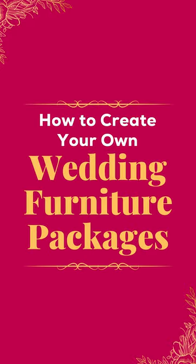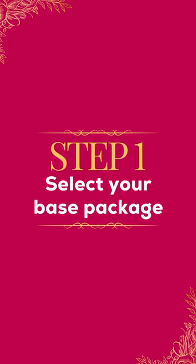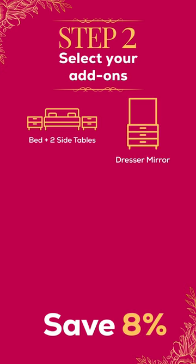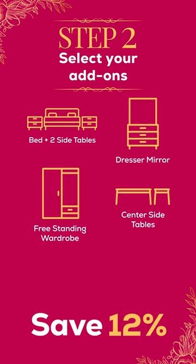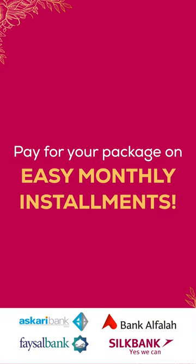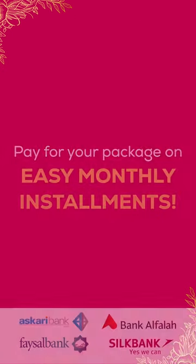Create your own wedding furniture packages. Step 1: Select your base package and get 6% off. Step 2: Choose your add-ons and get discounts on every item — up to 16% — and pay for your packages in easy monthly installments.